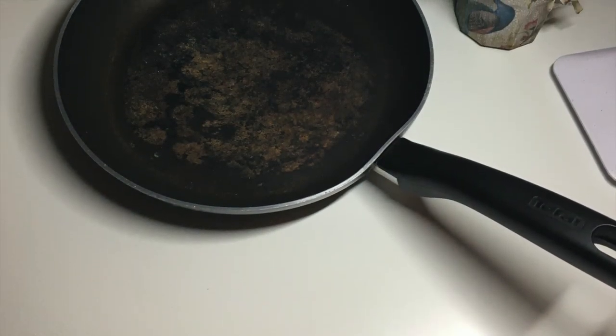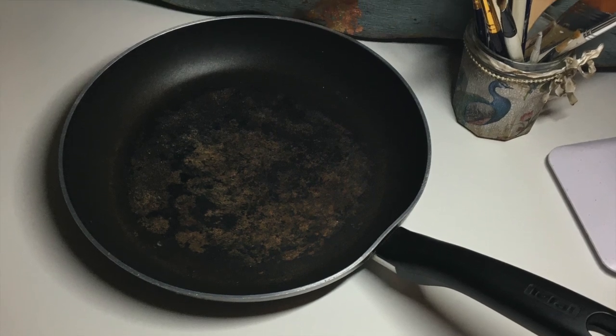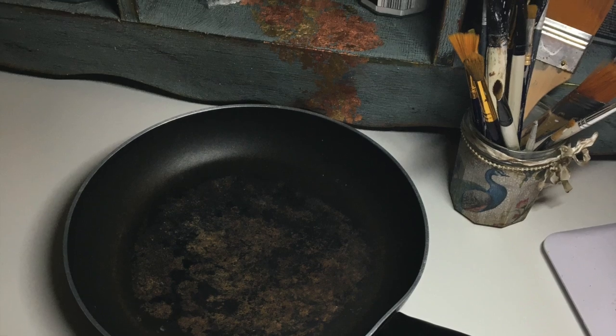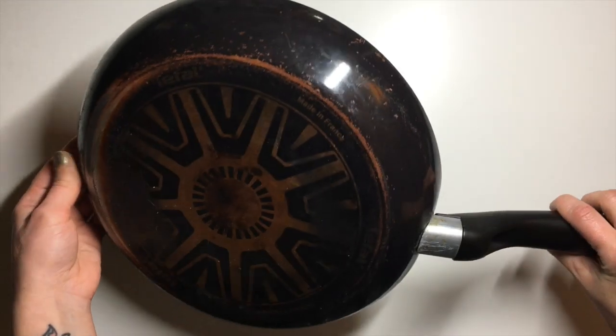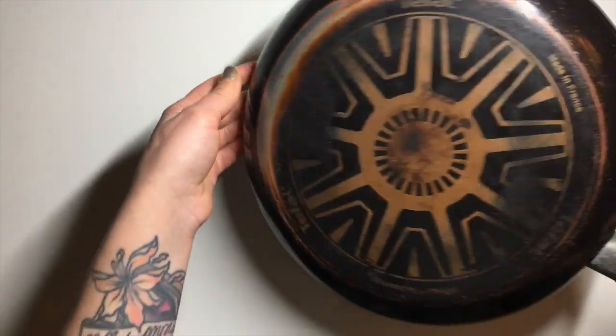Hello friends! Welcome back to my channel. Today I'm going to talk you through how I upcycled this old disgusting frying pan that I kept for a whole year, knowing that one day I'm going to redo it. I'm going to upcycle it and it's going to look great.